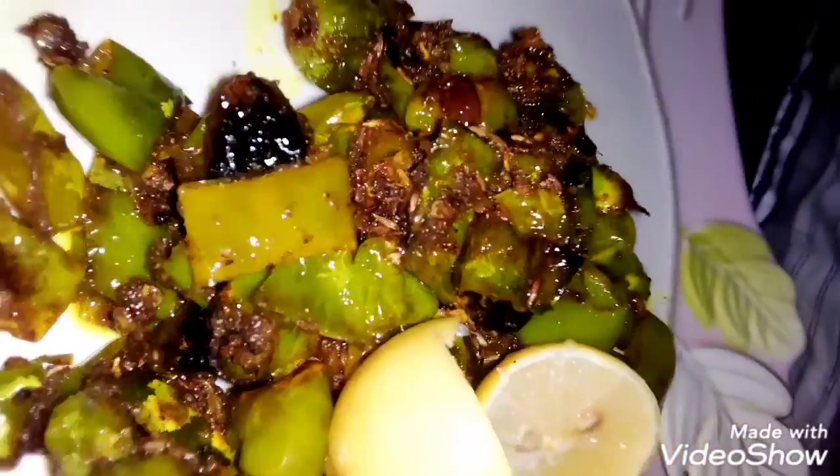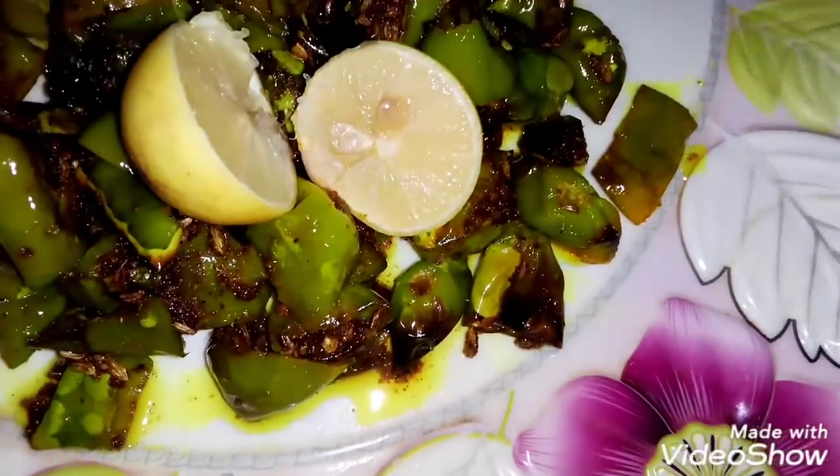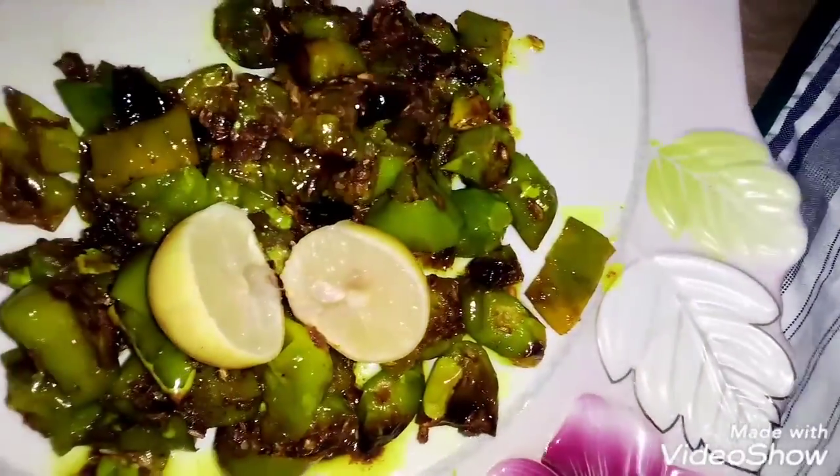You can store it in the fridge and enjoy it with other things. If you like this recipe, please like and share it. Don't forget to subscribe and press the bell icon so you can see nice recipes on time.